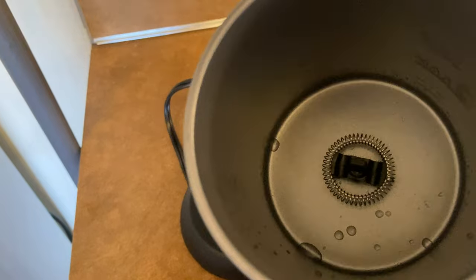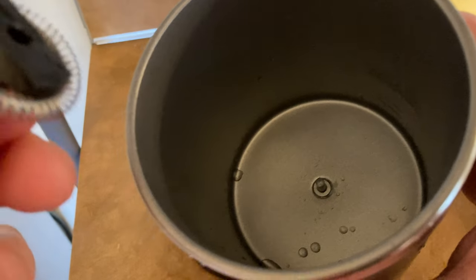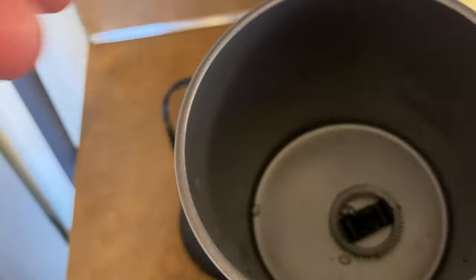And yeah, there it goes — just like that. By the way, you do have to take this out to clean it. What I do is take this out, get a sponge, and clean it with water. I always clean it right after I use it so that the milk doesn't stick.